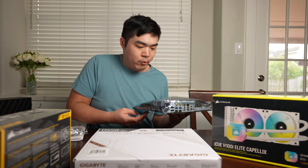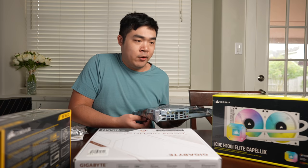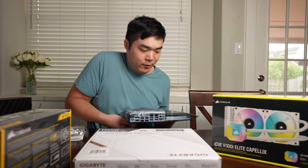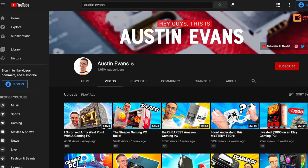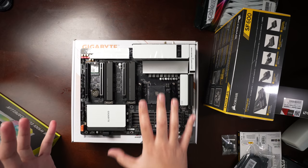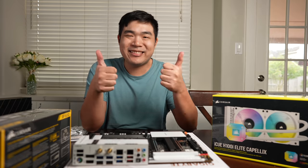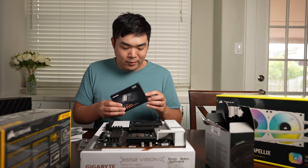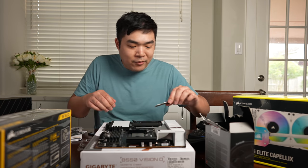I've only built around three or four computers in my entire lifetime, with the first one being around 2016. The only knowledge I had about building was based off Linus Tech Tips and Austin Evans type videos. As for this motherboard, I really like it — it looks really nice. That white aesthetic we're going for in this build, it's all there. I've never owned an NVMe M.2 SSD before; I've only owned SATA-type SSDs. So this will be a new experience, and I'm kind of scared.